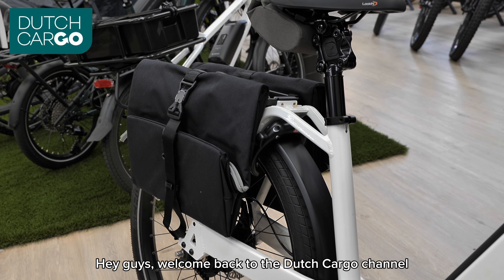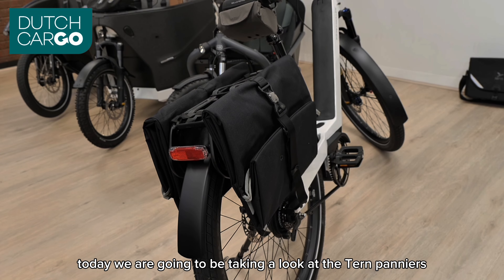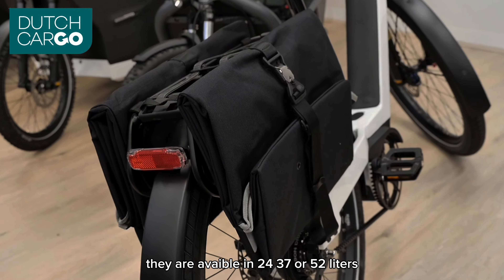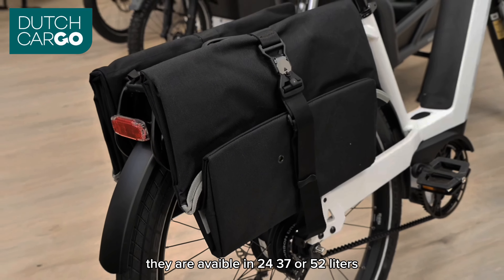Welcome back to the Dutch Cargo Channel. Today we are going to be taking a look at the Tern panniers and how to install them. They are available in 24, 37, or 52 liters.